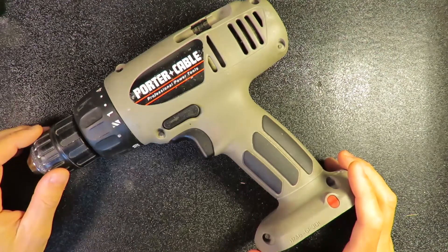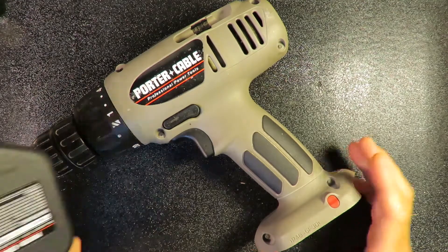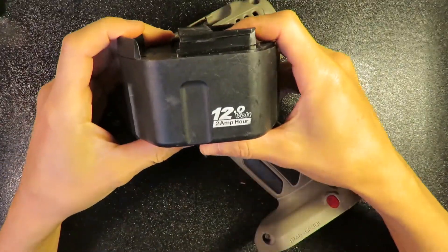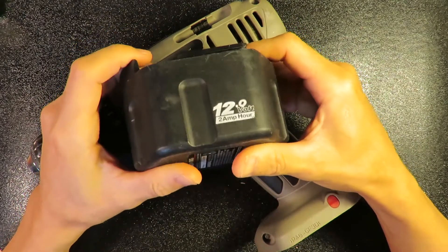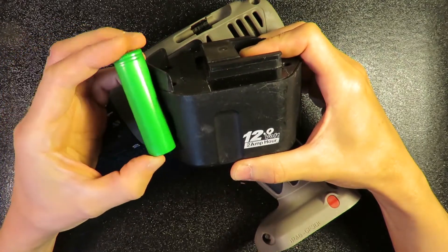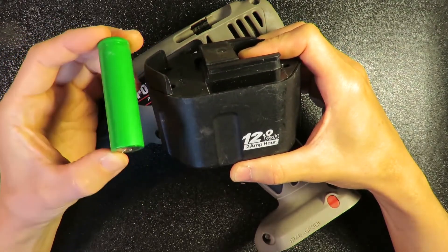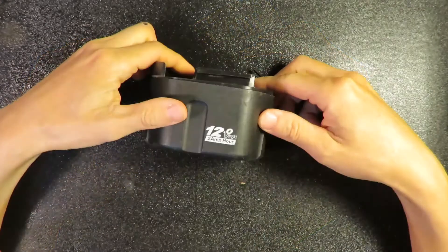Hello everyone, today's DIY project is about how to replace the battery of this Porter-Cable cordless drill. This is the battery — since this one is pretty old, purchasing a new one is pretty expensive. So basically what I'm going to do is replace the original battery with 18650 batteries.